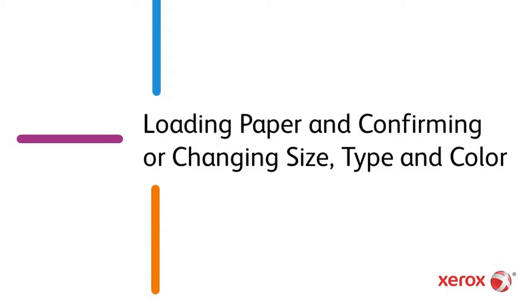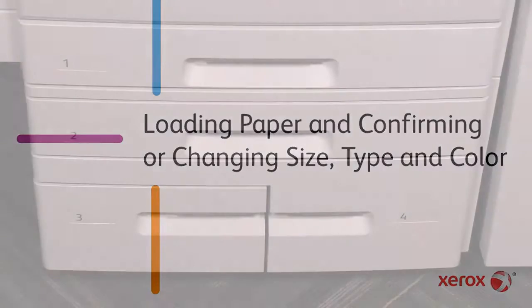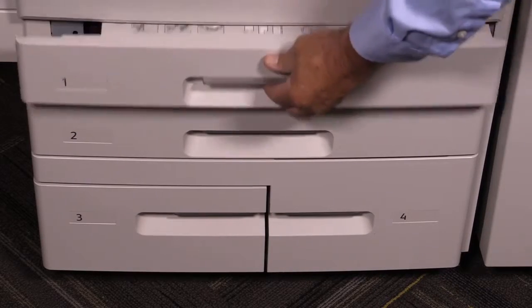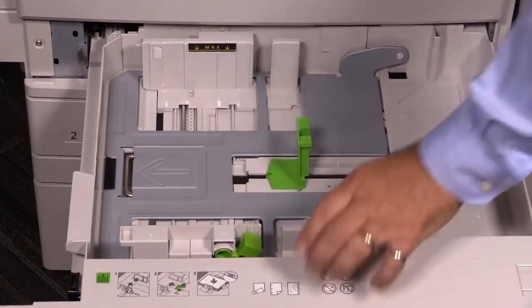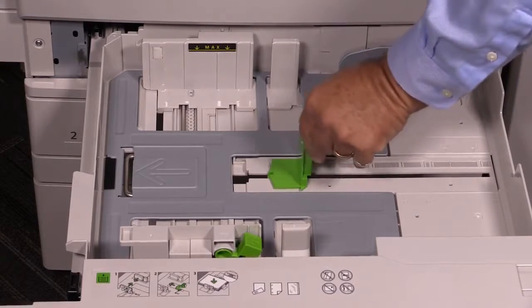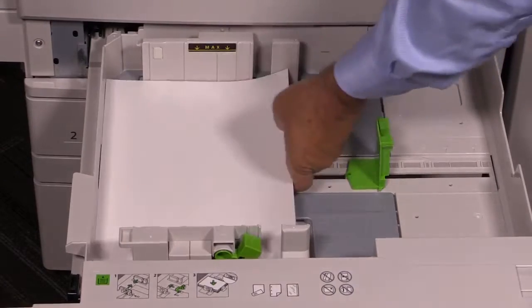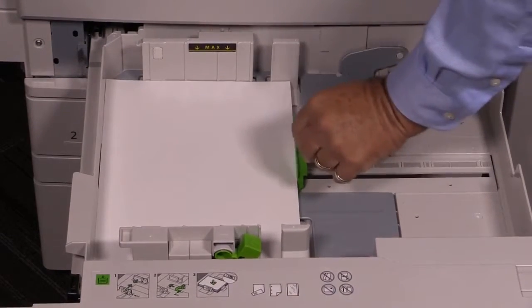Loading paper and confirming or changing the size, type and color. For best results, after opening the ream, fan the paper before installing it into the tray. Adjust the guides to fit the paper size. Do not load paper above the maximum fill line.